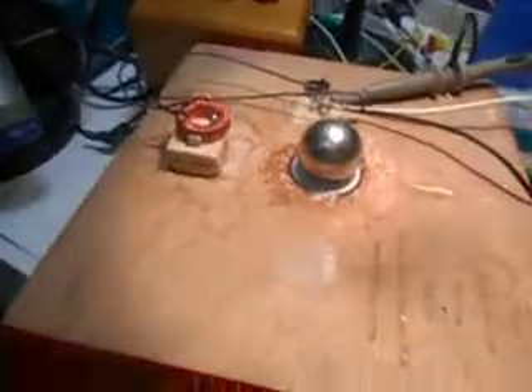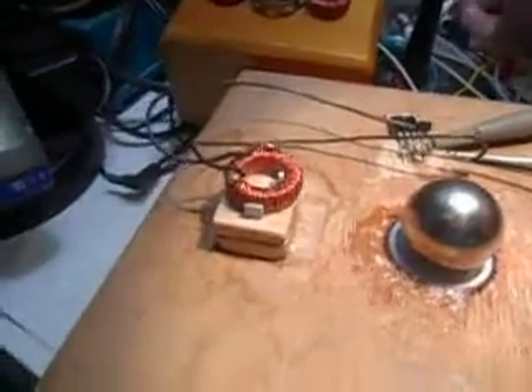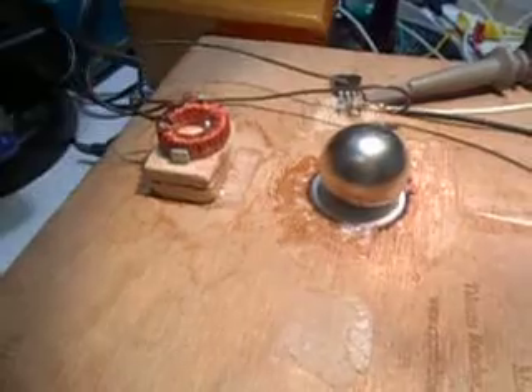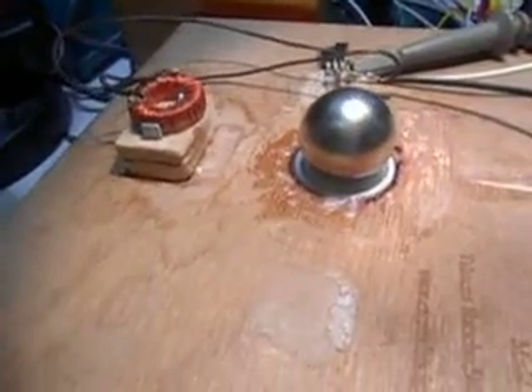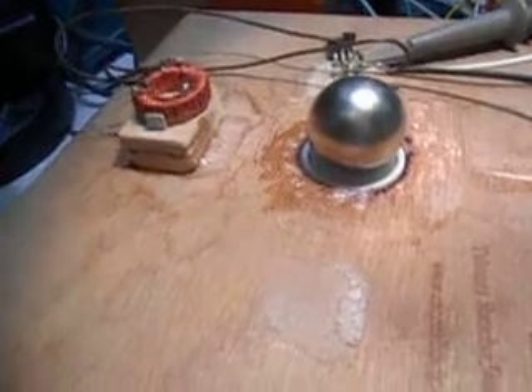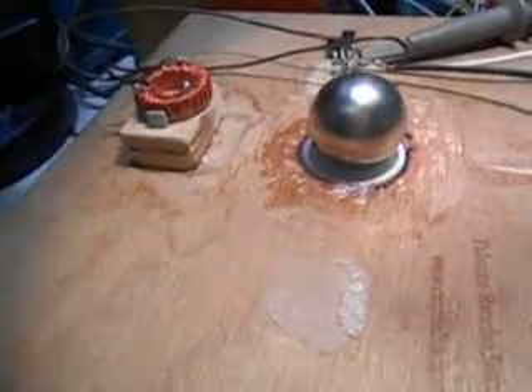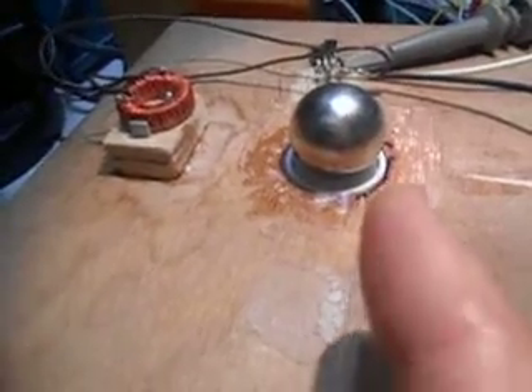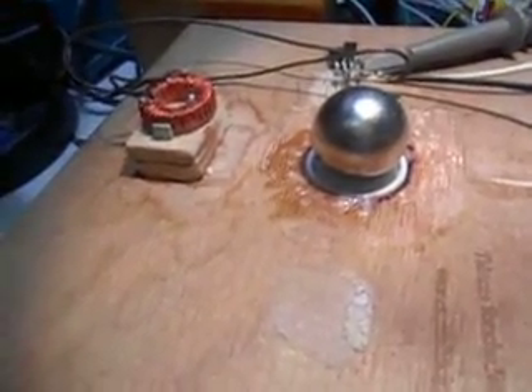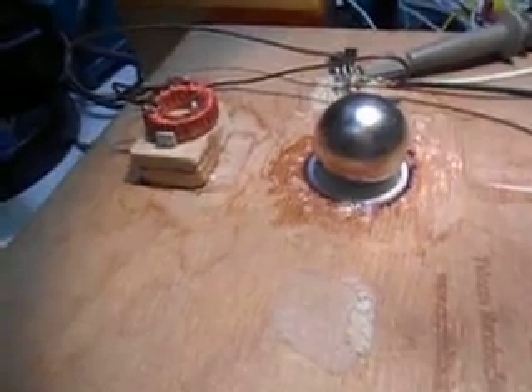And if you spin it like this with no power on it — the bearing is rather noisy because there's no lubrication in it and it's just balls. But the bearing is so free that without the coil over here on the side, this ball will always point north on one side. It's an excellent compass.